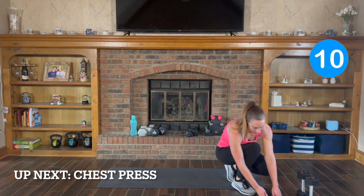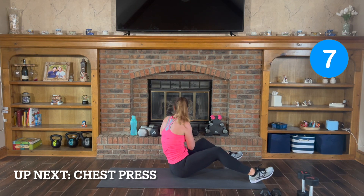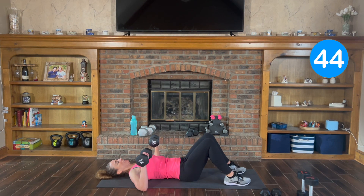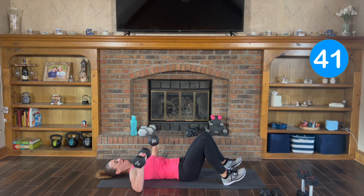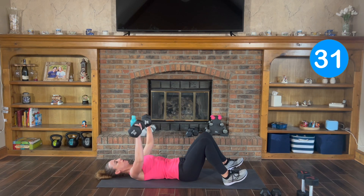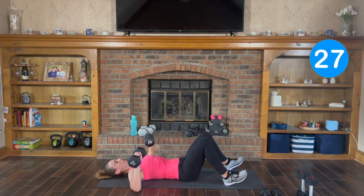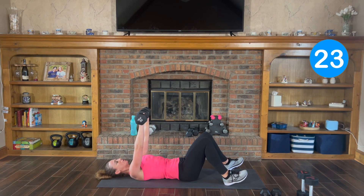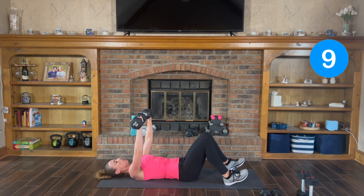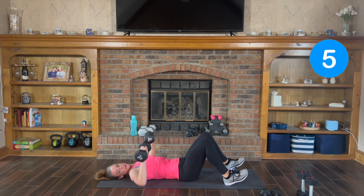Good — chest press. I'm gonna grab my 20s for chest press. Here we go, press it up — exhale down, up and down. Squeeze your chest and relax. Have the weights go right over your chest and back down. Exhale, push it up, inhale, relax down. I can't see the timer, so when it beeps, that's when we're done.